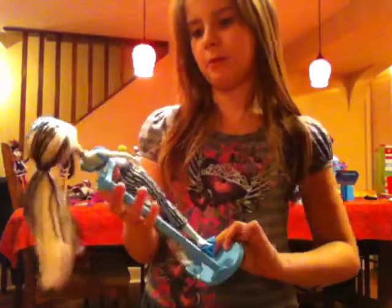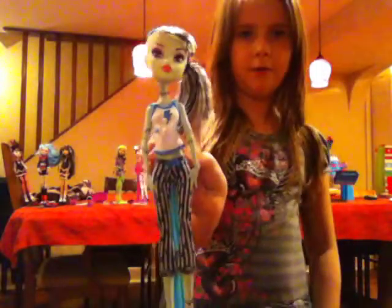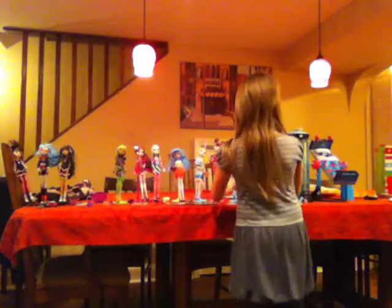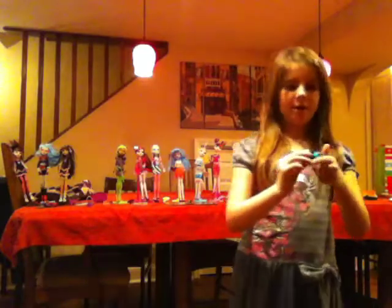Now we're going to put her back on her sky blue stand. Here she is as a full doll again. She has a little eye coffin.